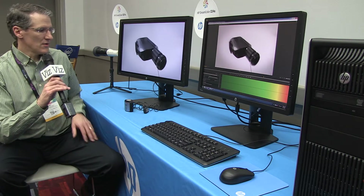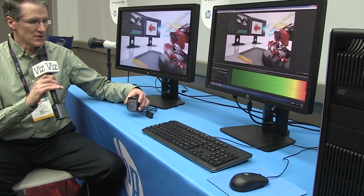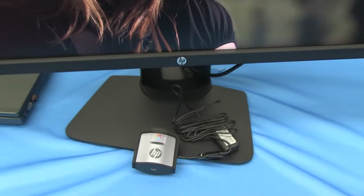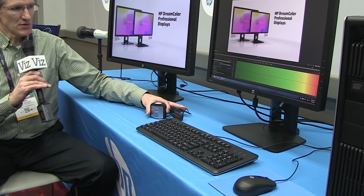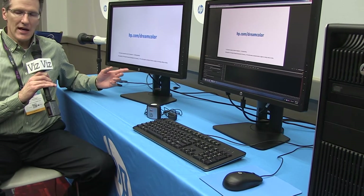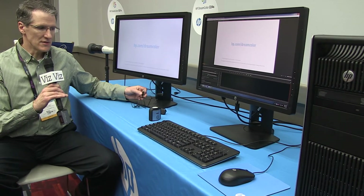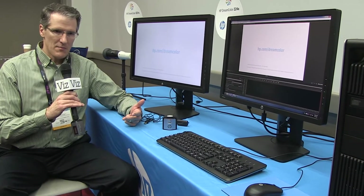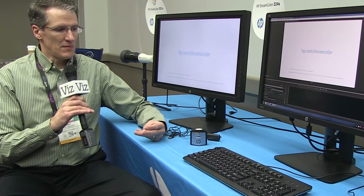Both products support the HP Dreamcolor calibration solution, which is $249. It includes a colorimeter as well as software that runs on Windows. The software is only required for the 24-inch running on the host PC. But with the Z27X, the calibration engine is integrated into the monitor — you plug the colorimeter directly into a Dreamcolor port in the back of the display, no host software required. That means we support Windows, Linux, Macintosh, or the no-host case like on-set or post-production, making calibration very easy.